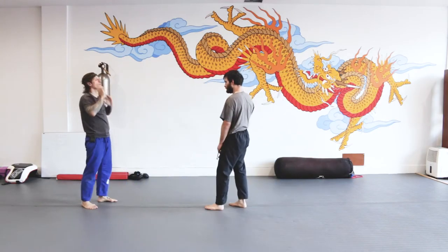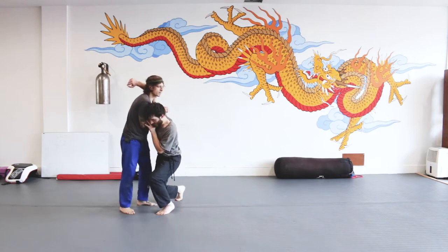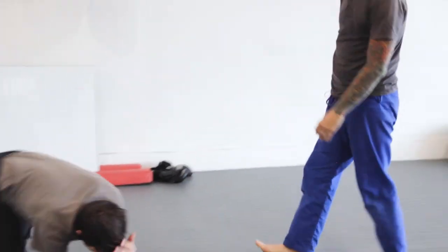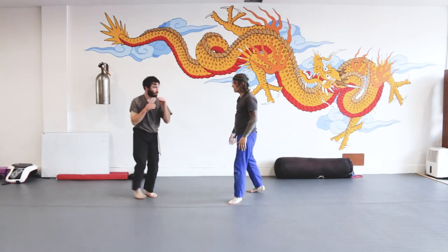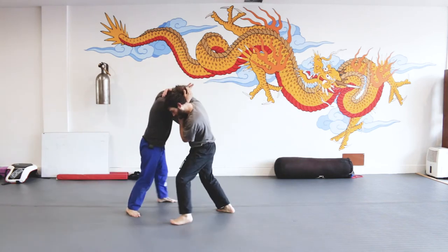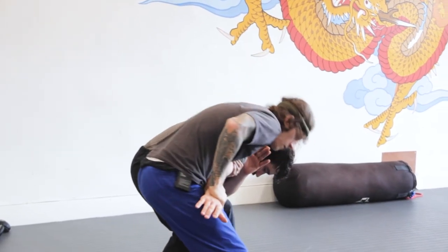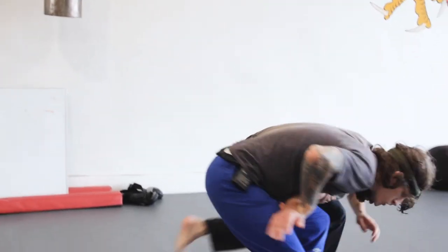Another option from the crash: he comes in and instead of underhook I go to a reverse collar tie, but you can also go to shoulder control and break him down that way — easy takedowns from there. From the crash you can also hit an arm drag into a two-on-one. All I'm doing is dropping my hand down and going into my classic two-on-one drill. Boom — that's a solid one.